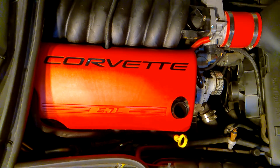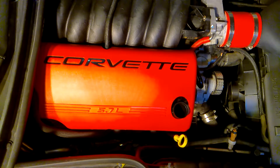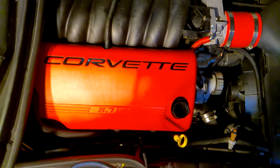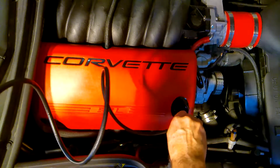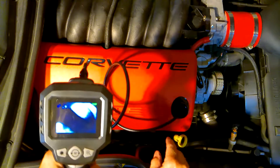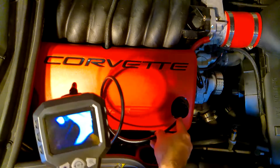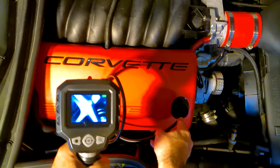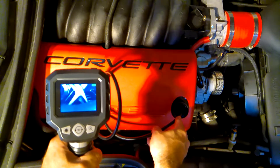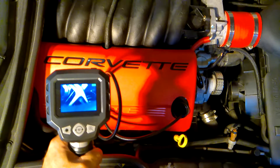First option: if you have access to a color inspection camera, you can actually place the inspection camera into the engine, take a look around, and see if you can see the valve springs. There's one of the valve springs right there. So the valve spring is right there — if that was yellow, then that would be one of the bad ones.